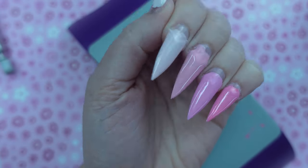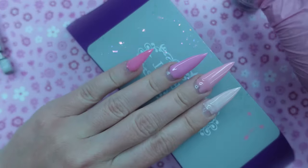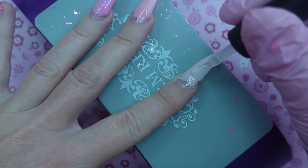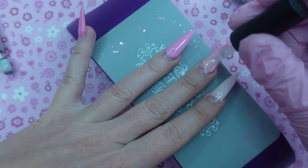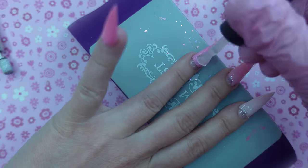I'm curing the lamp for 60 seconds each coat. I'm going to take that glue gel and apply a thin layer over top of all of the nails, curing the lamp for another 60 seconds. We're going to be adding poly gel and the glue gel layer will also create a protective barrier over the polish.